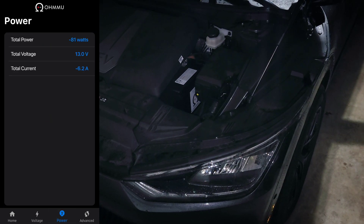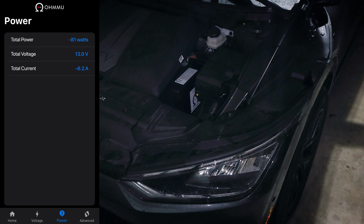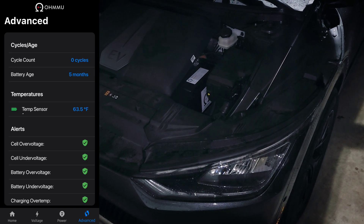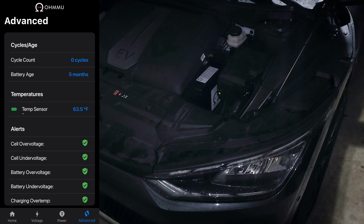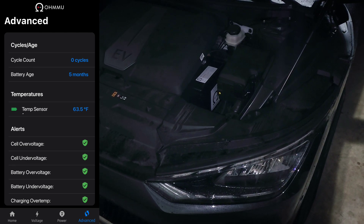The power tab has the power draw listed as well as the voltage and the current. Then we have the advanced tab — this shows you the power cycles for the battery. You can see mine is brand new. You can see its age and you can see if there are any alerts, which is very helpful.